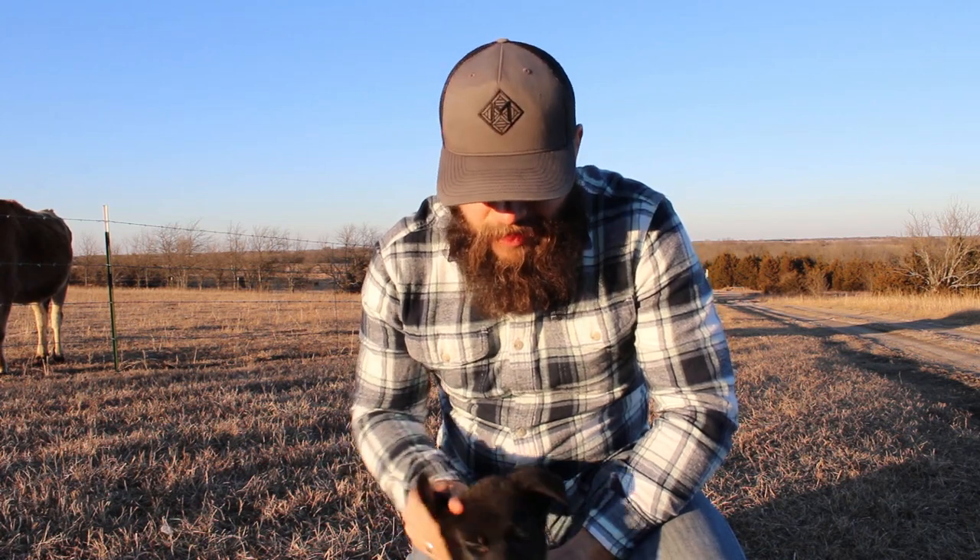So this is Yawya. Yawya is a Cherokee word for wolf. A lot of us have a little bit of a hard time saying that, so he might get called Wolf or Yawya — we'll see.